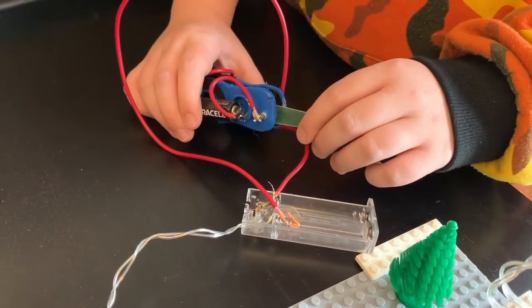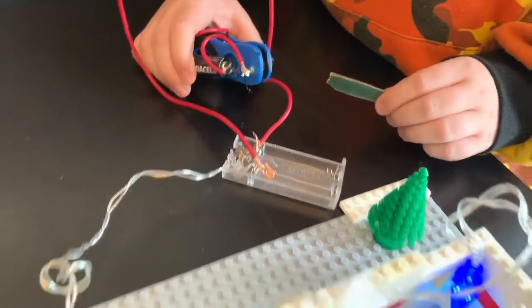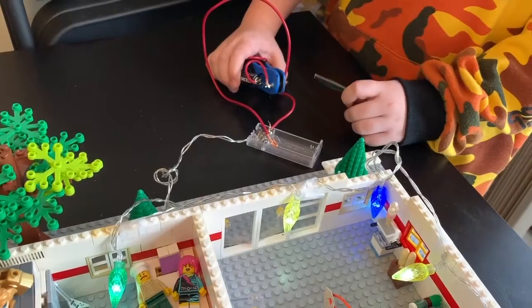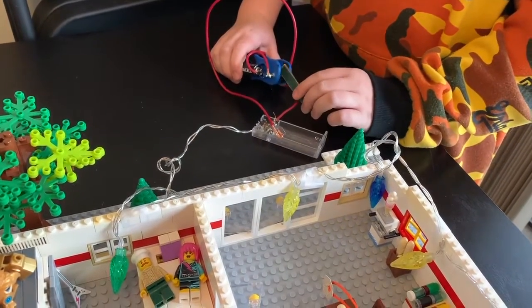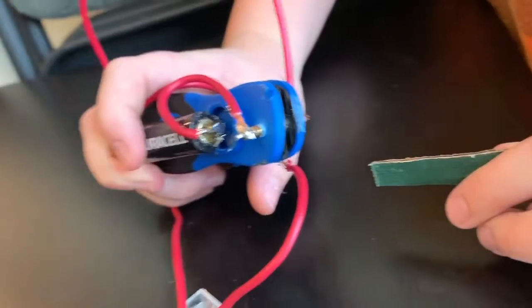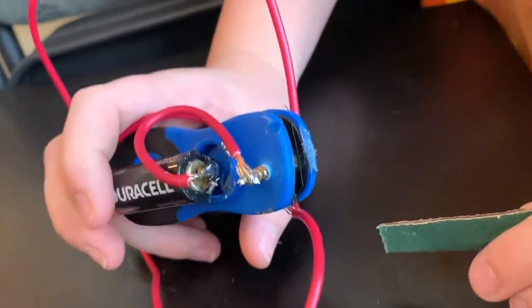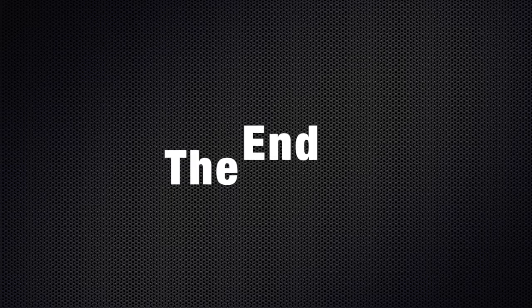And then when you pull this, it turns on. And this completes the circuit, so the power gets to the light. When I take this piece of cardboard out, the screws are connected to complete the circuit, and then it turns the lights on. Then you can turn it off and on.